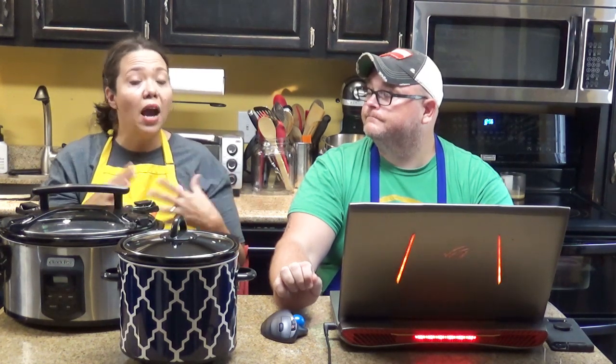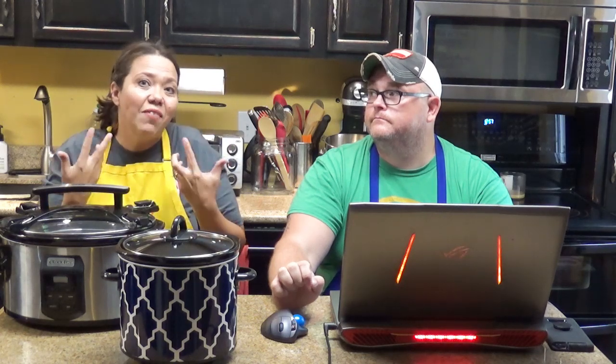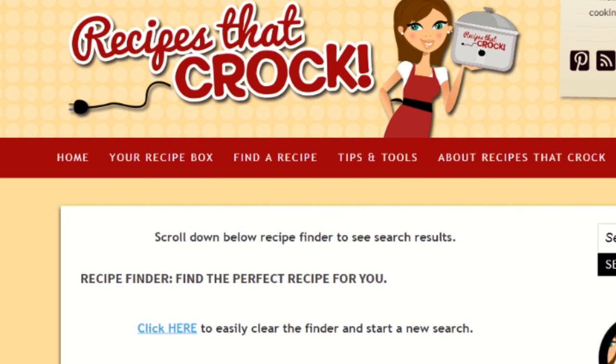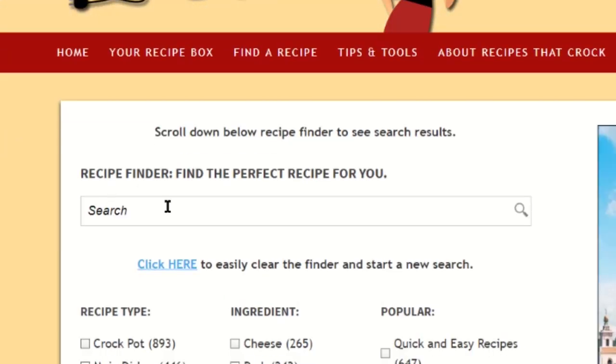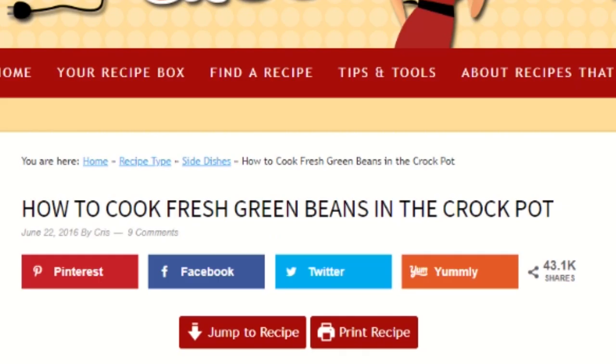So first we're going to start out with a recipe so we can talk about what we would do to double it or cut it in half. We're going to use our how-to-make-fresh-green-beans recipe, because it's summertime and people either have fresh green beans in their garden, someone's giving them some, or they might get them from the grocery store. So we're going to hop onto recipesatcrock.com, find the recipe — Mikey's typing in fresh green beans, letting the recipe finder go — and bingo, right there it is. So we're going to click on it.